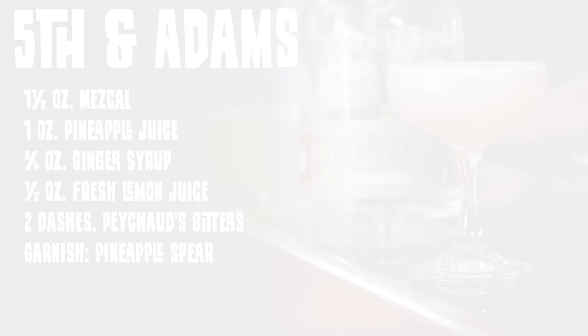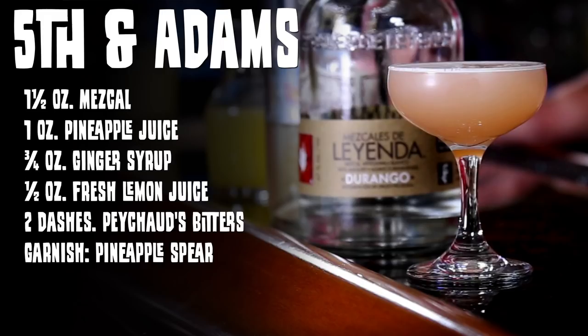We're going to make the Fifth and Adams. This drink was submitted by John Spikes — it seemed like a fitting cocktail. It had the bitters, some mezcal, and it's kind of like the mezcal pomegranate margarita we did with Jennifer. The recipe is: one and a half ounces of mezcal, an ounce of pineapple, three-quarter ounce of ginger syrup made by Derek, and half an ounce of lemon juice.